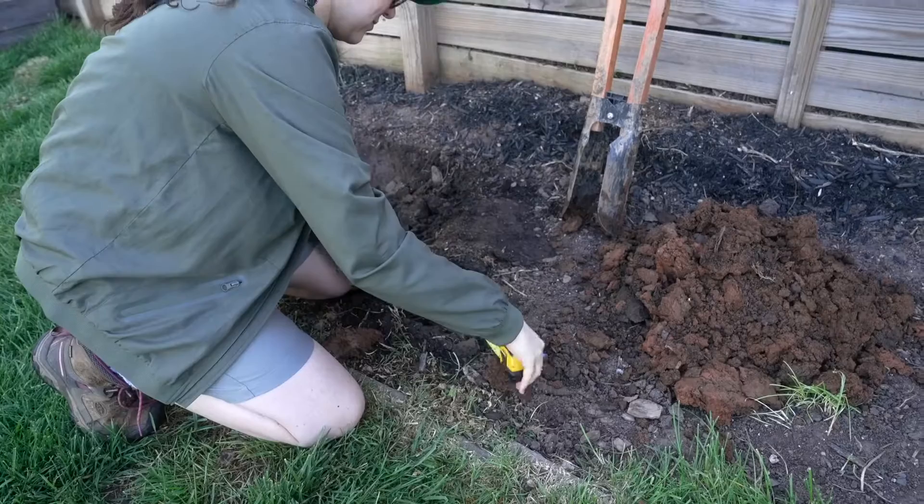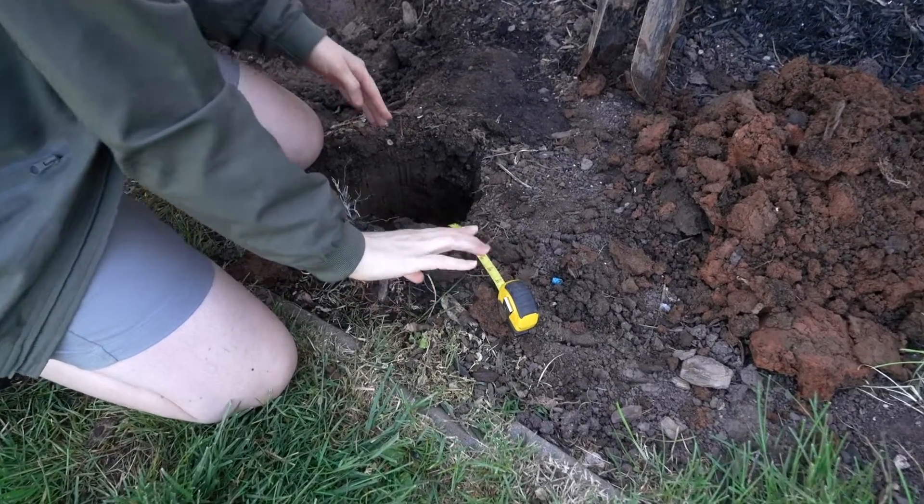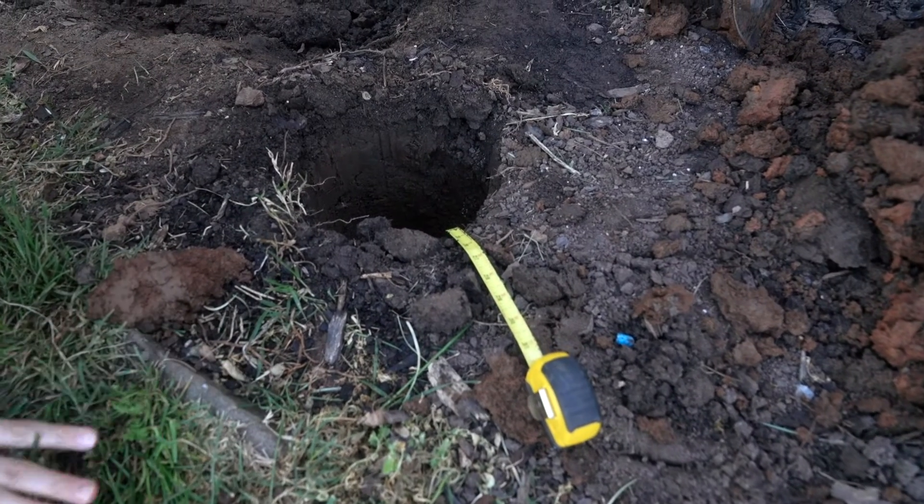Once your hole is dug, fill it up with 12 inches of water — that's halfway. Let that soak into the ground to saturate the soil. Not long after that water has dissipated, add another 12 inches of water. That second fill is the one we'll measure to get the perk rate: 12 inches of water, come back six hours later, take a measurement in inches, and use that to calculate the perk rate.